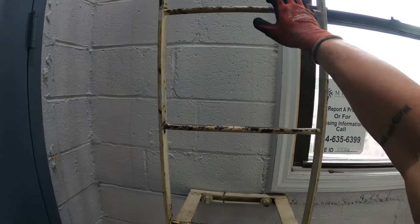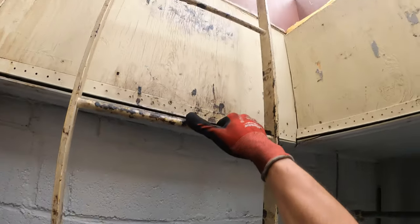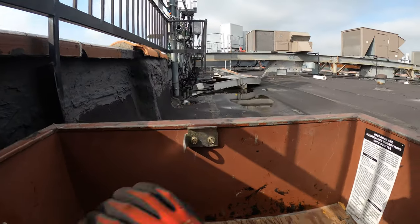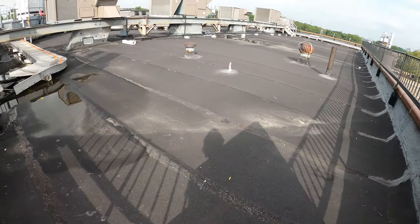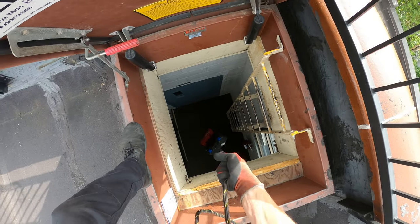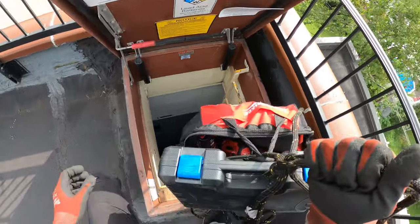Hello everyone and welcome to Jumper Man Tech, where we specialize in HVAC but do everything DIY. Today we're going to be removing an evaporator or condenser coil from a package HVAC unit.